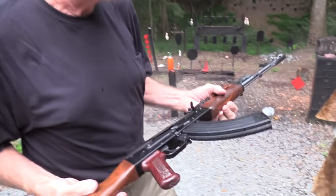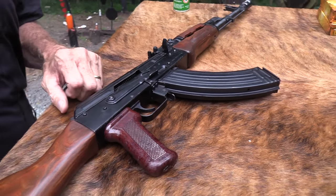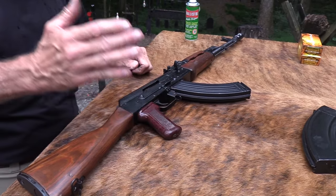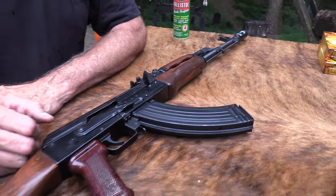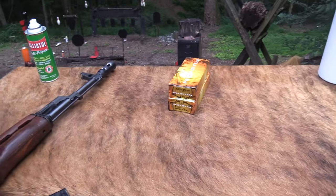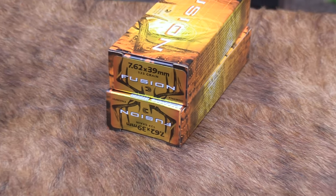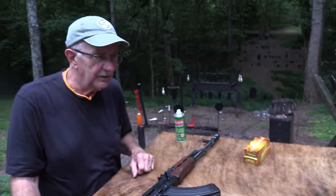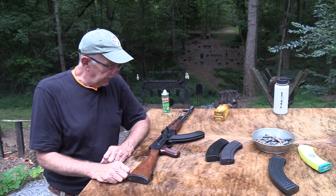I mean, anybody who's ever shot an AK should want to use their AK because they're so cool. This is the Egyptian Maadi. You've probably seen the first video — I'll link to it. John did it and told you everything about this rifle. I know nothing about it. This AK doesn't like brass cases as much as it does steel cases. It just seems to be more reliable with the old steel case ammo.